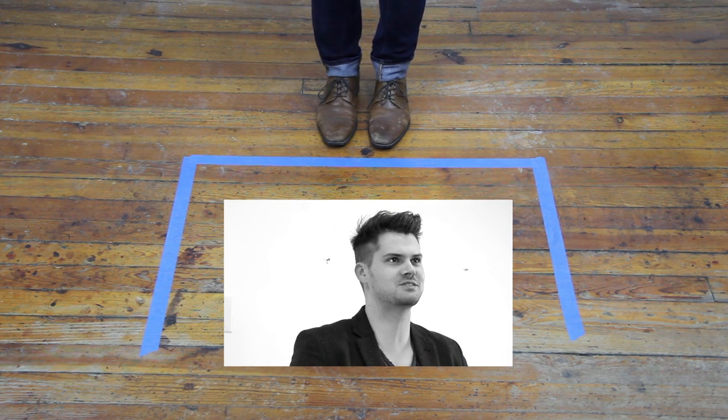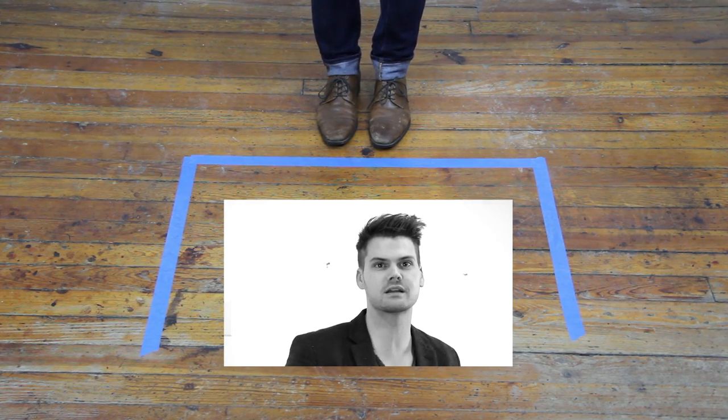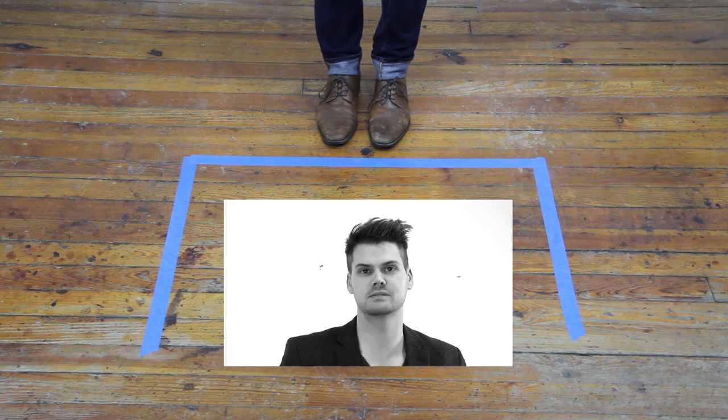Hey guys, this is Matt Beck from freesaloneducation.com and I'm here with tip number six on our 14 steps to cutting hair better, and this one's all about body positioning.